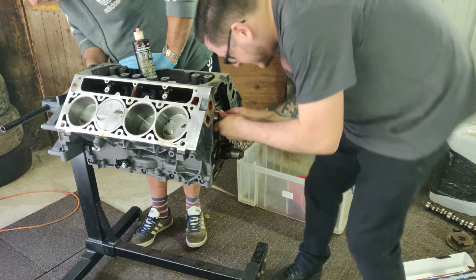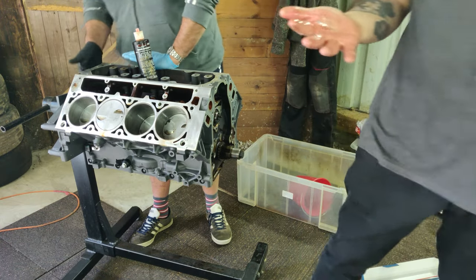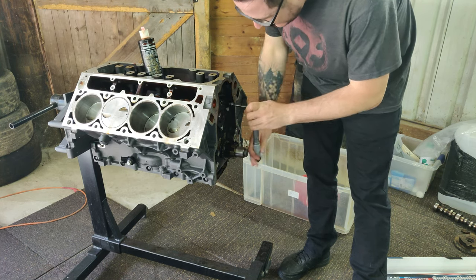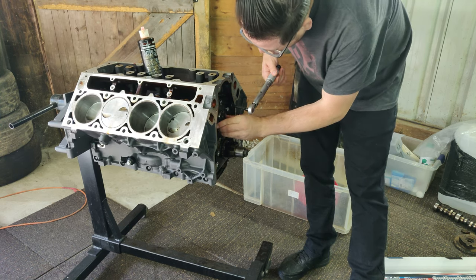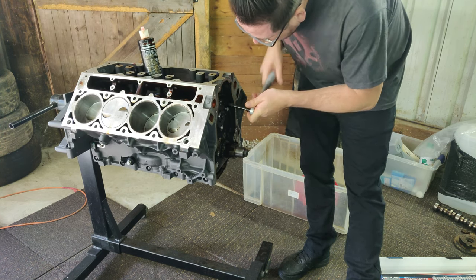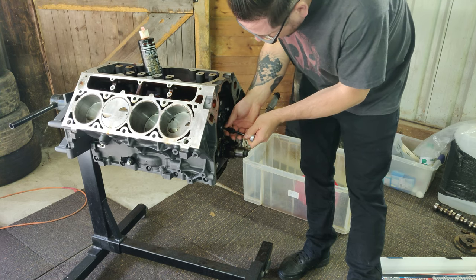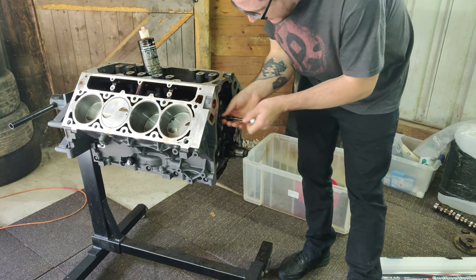But all in all it was very simple — the cam went in really well. Despite any jokes about torque, here you can see me using a torque wrench to install the cam retaining plate, making sure to torque down the bolts properly. It's a simple little piece that stops the cam from moving back and forth, retained by four bolts. It also features a seal built into it, which is quite important for the oil pressure of the engine, so it's an important and easy piece to replace.